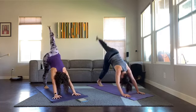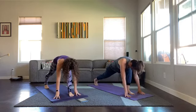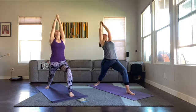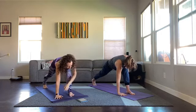Inhale right leg rises, exhale plant it in between the hands. Back heel spins flat, arms rise straight up. Make that gun with your hands — like your gun is a pen, draw a line from the front corner of your room to the back corner of your room, making it into a back bend, so reaching back. Four, keep the bend in that front knee, three, two, one.